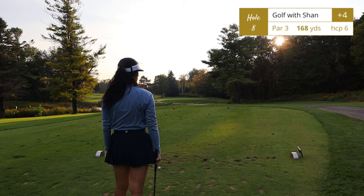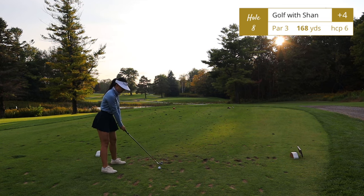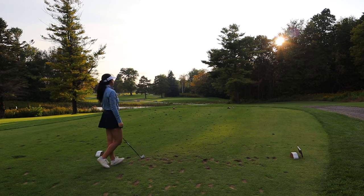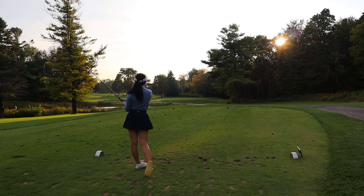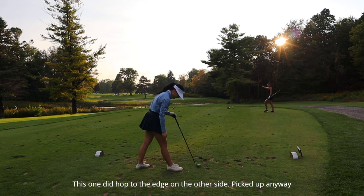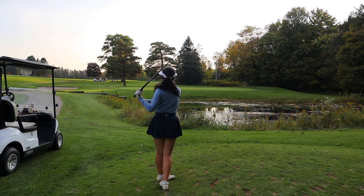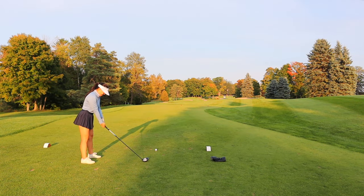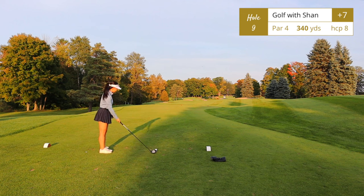Listen up — if you remember anything from this video and you're going to play this golf course soon: club up on hole number eight. It's a par 3, and whatever yardage the sign says, add 10 yards. My shot wasn't terrible — a bit thin — but my second shot also plopped into the water, and we watched every single person in the group behind us do the exact same thing. There's no way ten people can't get the correct distance; that hole must be playing longer than it says.